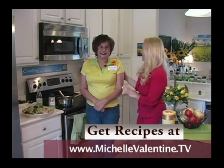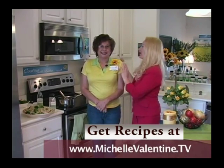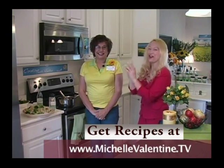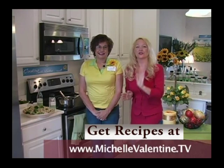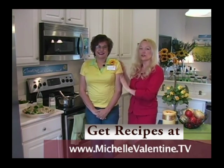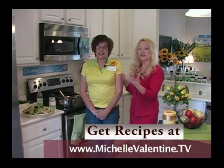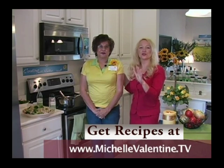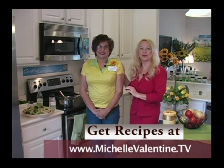This can also be a very romantic dinner for two. If anyone out there is interested in becoming a Wildtree representative, definitely call Marlene. She's a great director and she'll take great care of you. It's a great little additional income for someone. And if you like any of her recipes, make sure you go to cookingwithmarlene.com — her recipes are right on her website.